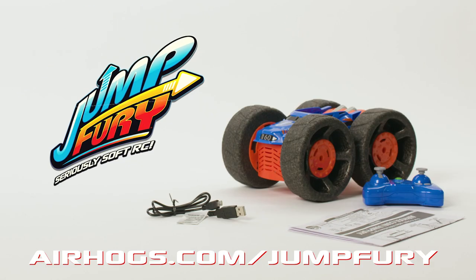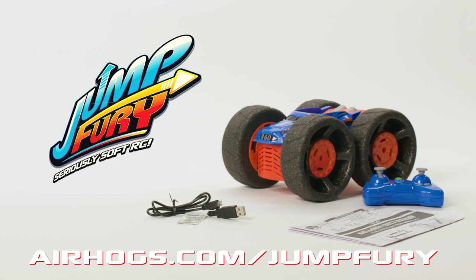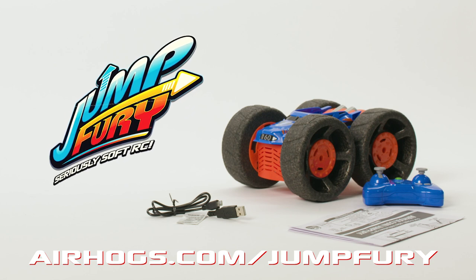For more information, visit our website here. Now go wild indoors with Jump Fury, the furiously soft RC.